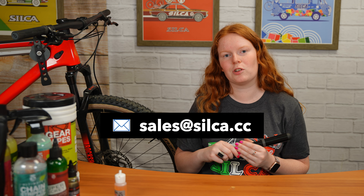If you have any other questions or any other products you'd like to see videos of, please leave a comment down below. Feel free to reach out to us at sales@silca.cc and the customer service team would love to get back to you. Thanks for watching!